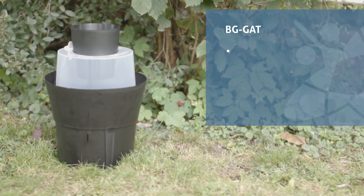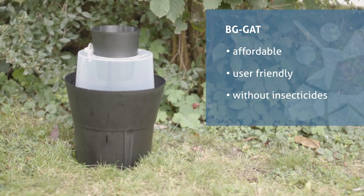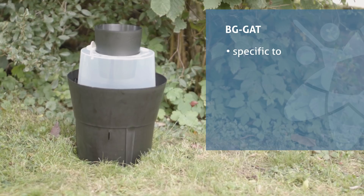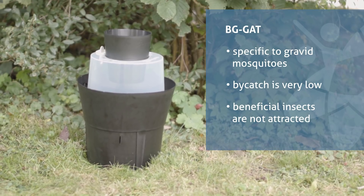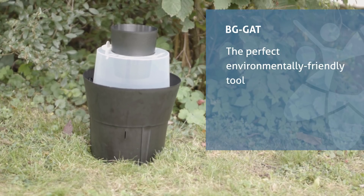The Beegee Gat is affordable, user-friendly, and can be operated without the use of any insecticides. Additionally, it is highly specific to gravid mosquitoes and the bycatch is very low. Beneficial insects are not attracted to the trap. All these factors make the Beegee Gat the perfect environmentally friendly tool for collection of gravid Aedes albopictus and Aedes aegypti.